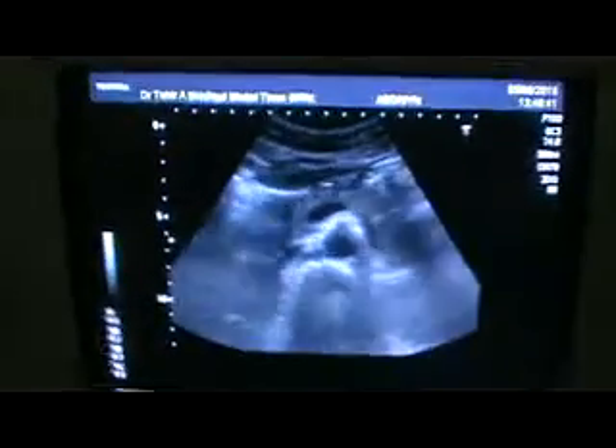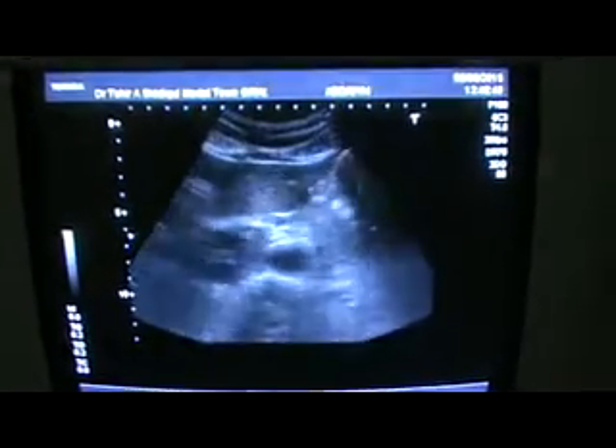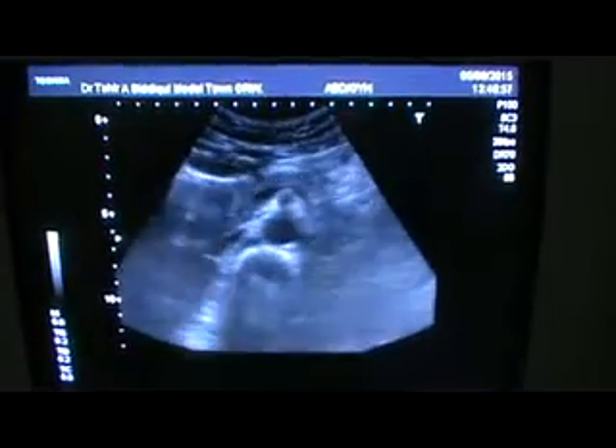Now let's see it on the ultrasound machine. I have placed the probe at the epigastric region — I am not seeing the pancreas. Now I am coming down, and I am getting the pancreas. Now I am going to angle it a bit towards the patient.